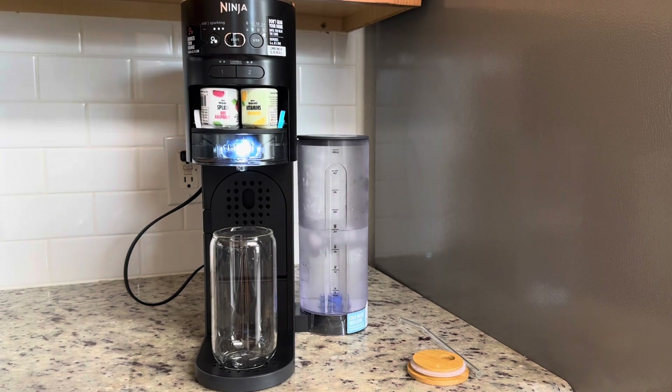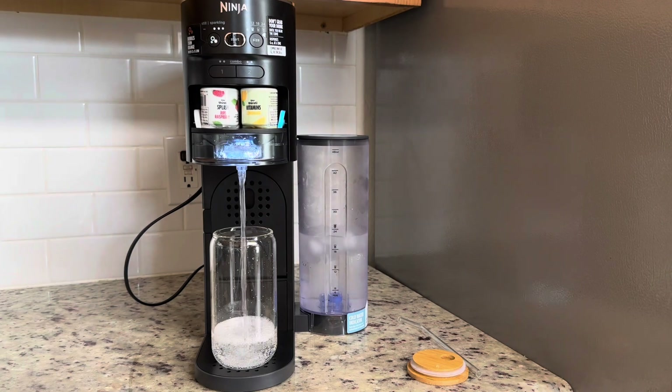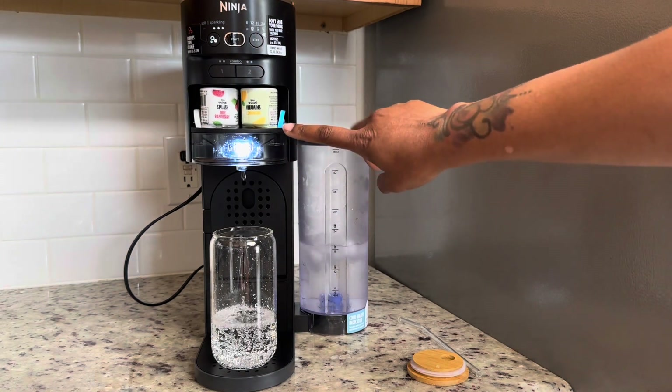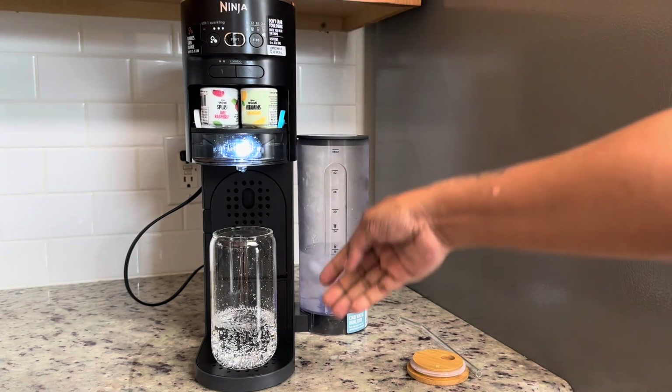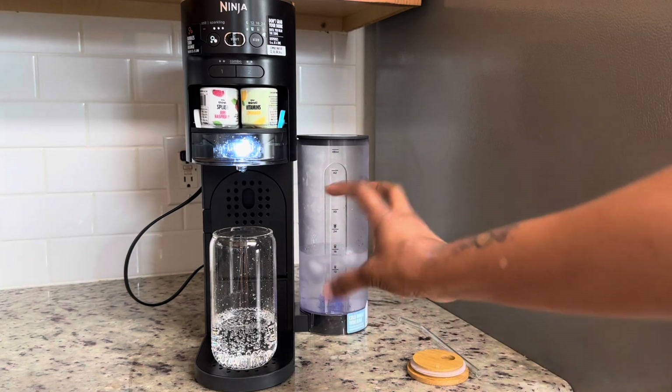And let's start it. That sound is the CO2 canister. Now it pauses in between six ounces — so it did six ounces, and then I'm doing 12. It'll regenerate again and it's going to do another six ounces. So it does it in increments of six ounces.